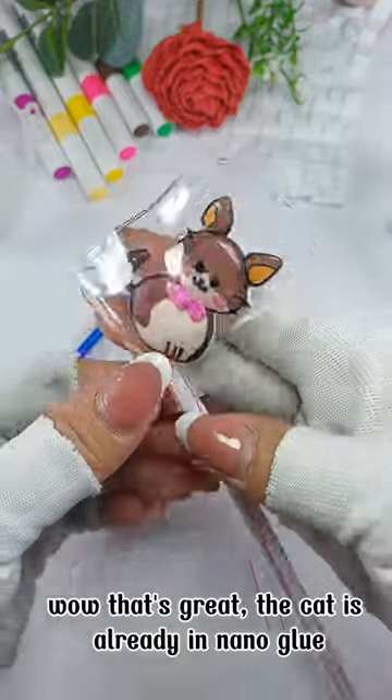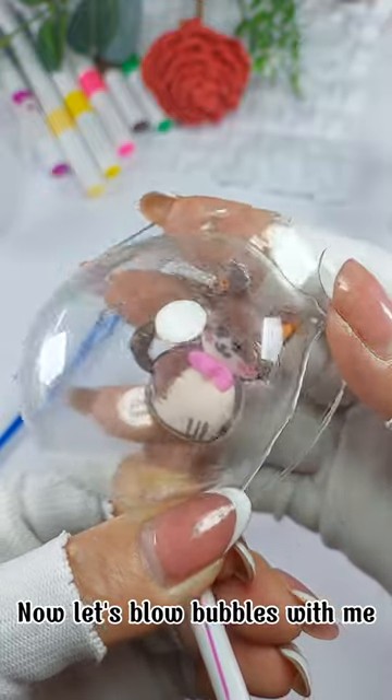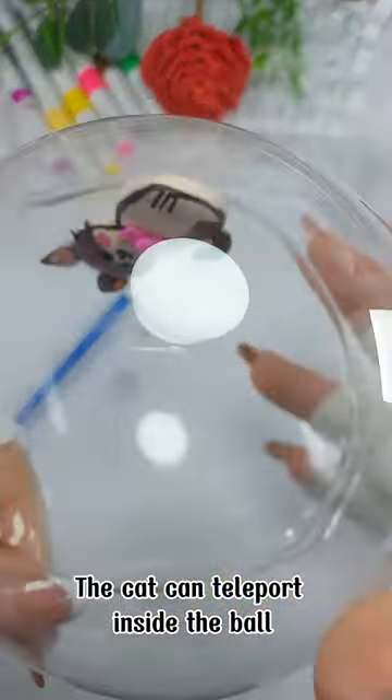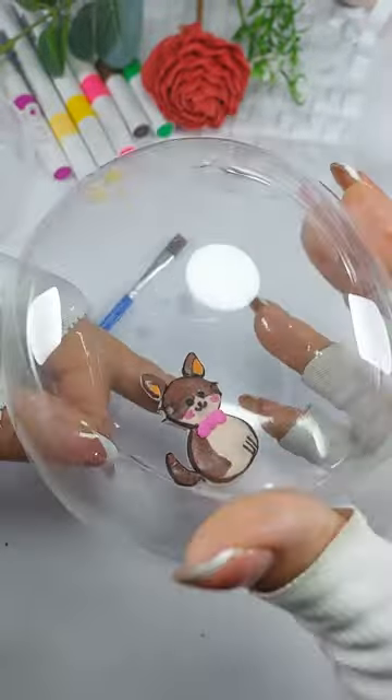Wow, that's great — the cat is already enclosed in the nano glue. Now let's blow bubbles! The cat can teleport inside the ball. This time the cat didn't get stuck, thanks to the use of cooking oil.